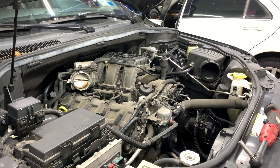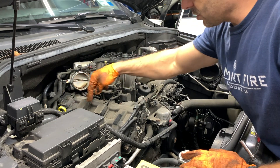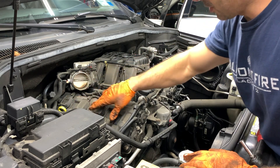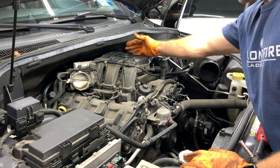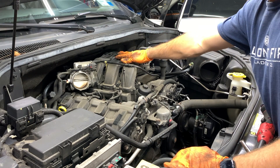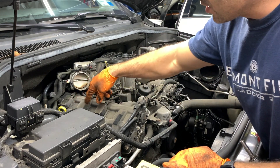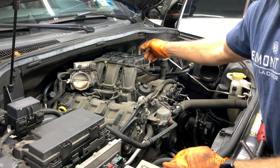We have three coils right here, there's three spark plugs underneath, and we have three on this side. The three on this side will require removing the intake manifold, and we're gonna show you how to do that. We're gonna start with these first, take them out and switch them, and then do the other side.